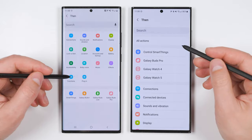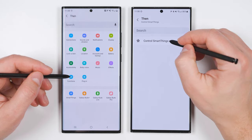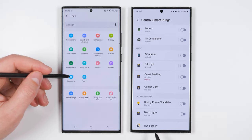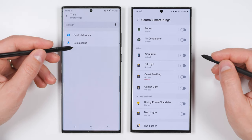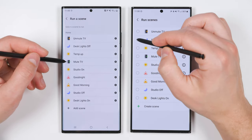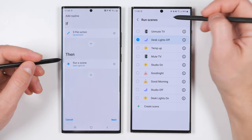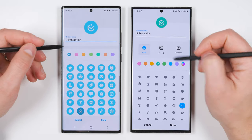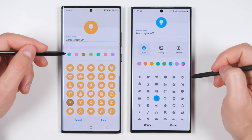Now we need to add the light control. We're going to add a THEN statement. On a new device, you'll see Control SmartThings at the top — tap that, then tap Control SmartThings again, and this will show you all your SmartThings connected devices as well as your scenes at the bottom. On an older device, you'll see SmartThings at the bottom, then you can control devices or run a scene. I'm going to tap Run a Scene on both — on my S23 Ultra I'm going to turn my desk lights off, and on my Note 20 Ultra I'm going to turn the desk lights on. Then tap Back, tap Save and Next, give them both a name, select a different icon and change the icon color, and tap Done.